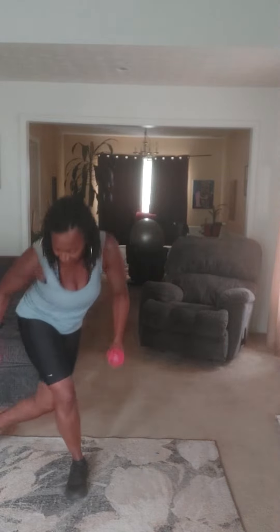Now we're going to take it over, come back up, drop it to the other side, and come back up. Now let's repeat that: forward raise with a squat, hammer with a squat.